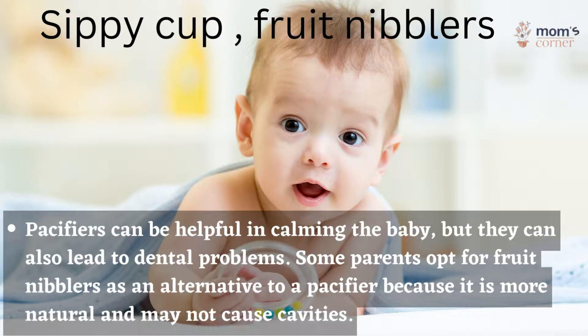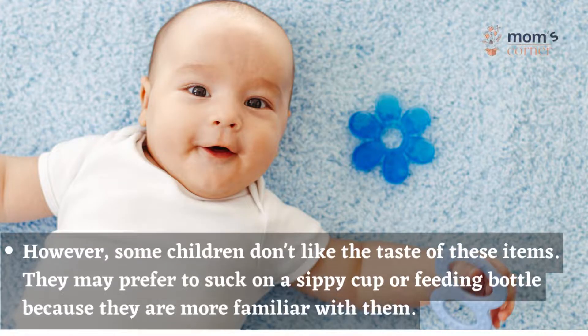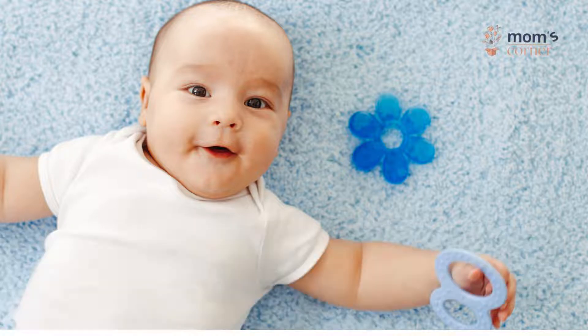Pacifiers, sippy cups, and fruit nibblers: pacifiers can be helpful in calming the baby, but they can also lead to dental problems. Some parents opt for fruit nibblers as an alternative to a pacifier because it is more natural and may not cause cavities. However, some children don't like the taste of these items. They may prefer to suck on a sippy cup or feeding bottle because they are more familiar with them.